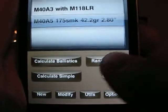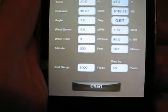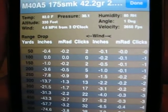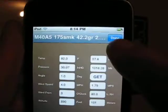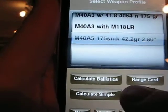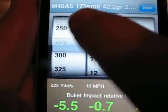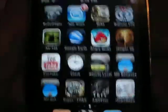It has a couple of different range cards. You can do the chart and it gives you all your charts — yards, inches, all your information at the top. And you can also go back and do a simple calculation, scroll through, and it gives you all your information at the bottom. It's a relatively easy program to use and works really well.